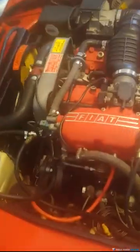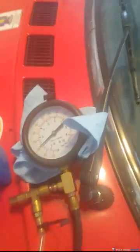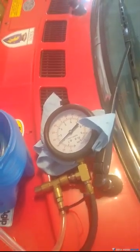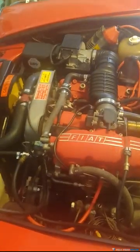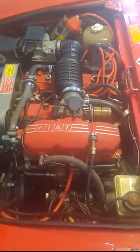I wanted to show you the proper way to do that. What you do is hook it up that way — that's the only way pretty much that you can check your fuel pressure with your Fiat Spider fuel injection Bosch. Hope this was helpful. Leave any comments, and thanks again. See you next time. Bye.